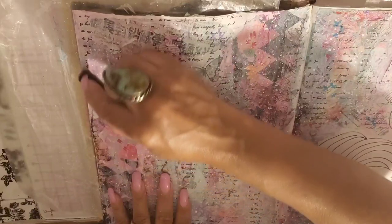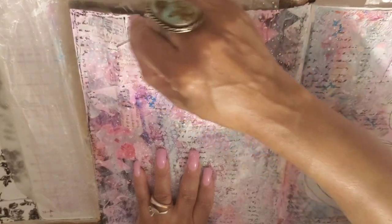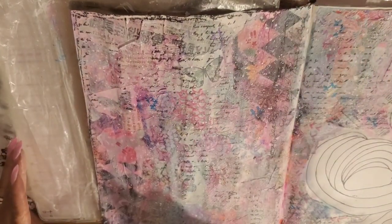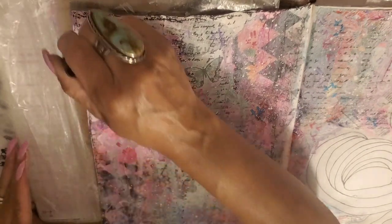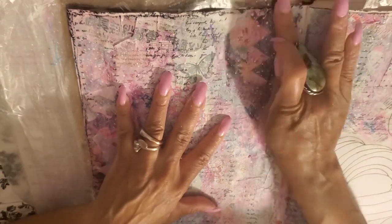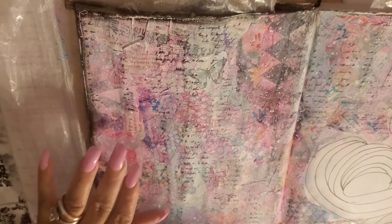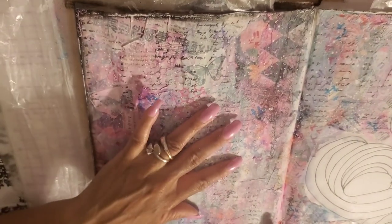I'm hitting the edges kind of heavy — I want there to be a nice black contrast on these pages. I'm really loving pastels and pink especially along with black. I'm going to wet my finger and start smearing. I put this on pretty heavy and I meant to — I want a nice little smoky dark border around this. I think it's just adding more magic and mystery to the page.